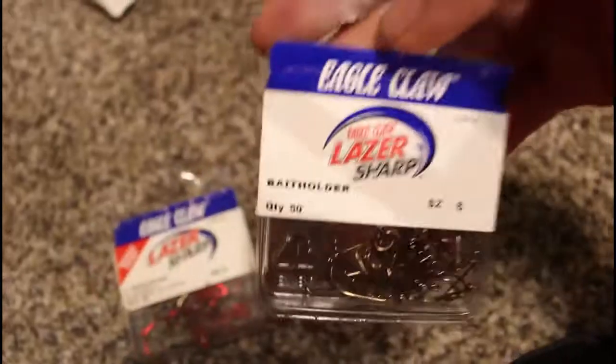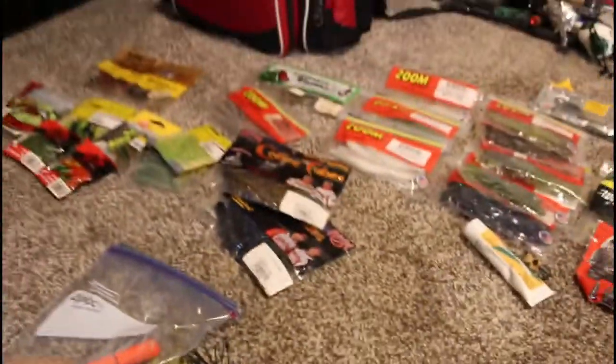Here we have panfish hooks — bait holder style — and random stuff, but they do have a point. Here we have bobbers.